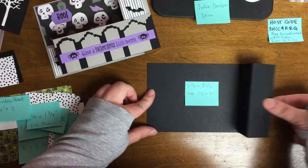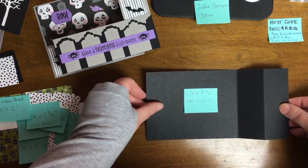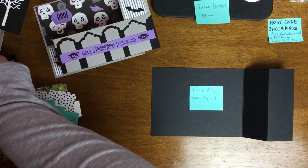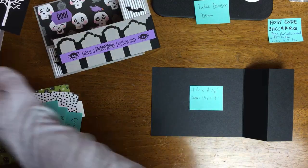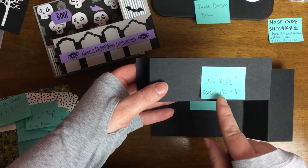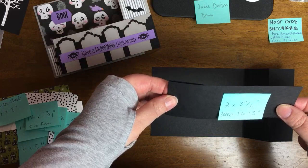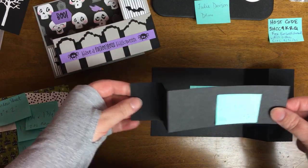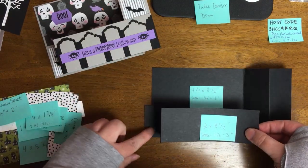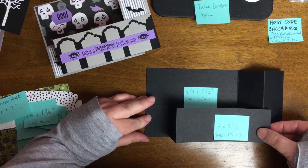This is our card base size, which is going to be four and a quarter by eight and a half. You're going to score it at one and a half and three inches. The next panel is going to be two by eight and a half, also scored at one and a half and three inches. But this little Z-fold is going to sit at the opposite end, which is going to be key for our little mechanism.